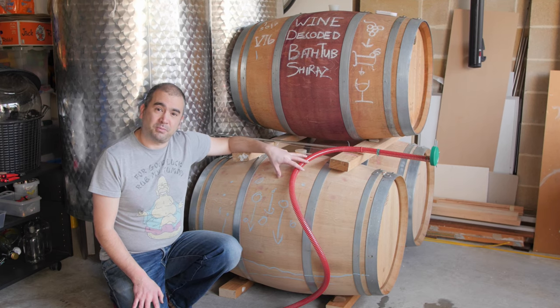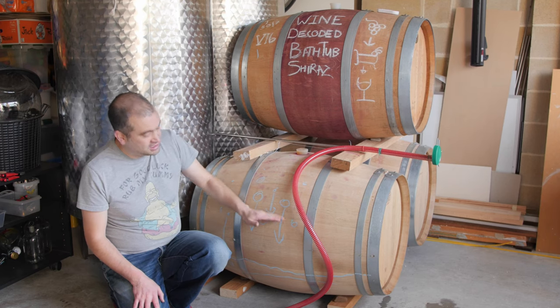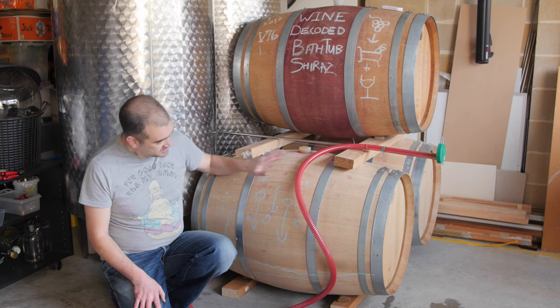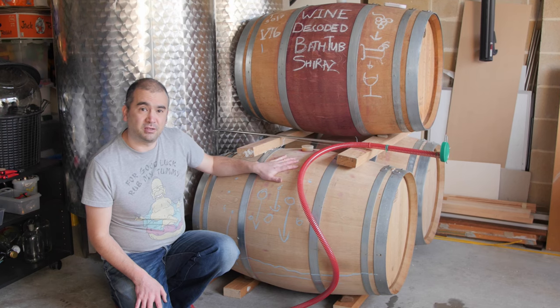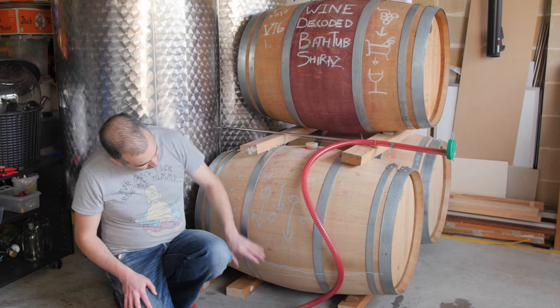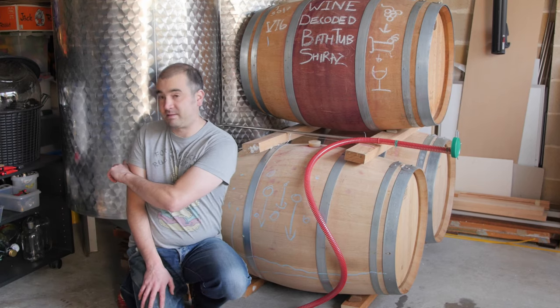Last session we were talking about the process of natural clarification through the settling and sedimentation of all the solid components that end up in the wine after fermentation and pressing. This session we're actually going to go ahead and perform that racking or decanting process — taking all of this clear liquid away from the solid component sitting at the bottom of the barrels and the tank.